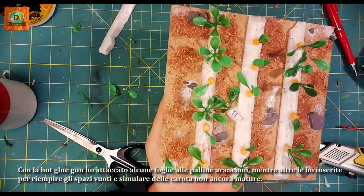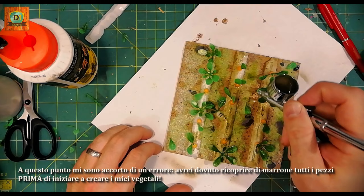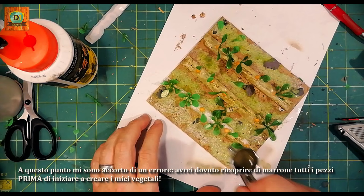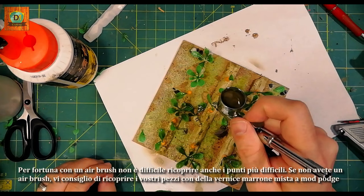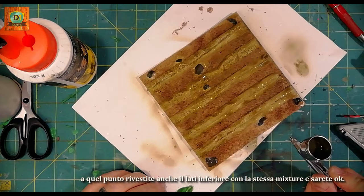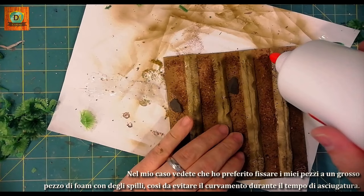At this point I realized a mistake — I should have covered all the pieces with brown before starting to create my vegetables. Luckily, with an airbrush it's not so difficult to cover even the most difficult points. If you do not have an airbrush, I suggest you cover your pieces with brown paint mixed with Mod Podge. Wait until the pieces are perfectly dry and you will notice they may still be bending — also cover the lower sides with the same mixture and you will be okay. I prefer to fix my pieces on a large piece of foam with pins to avoid bending during drying time.